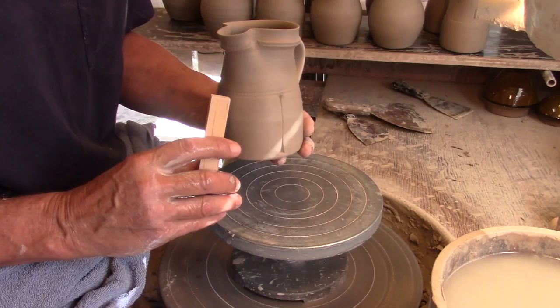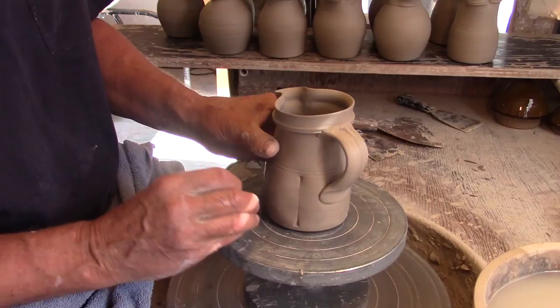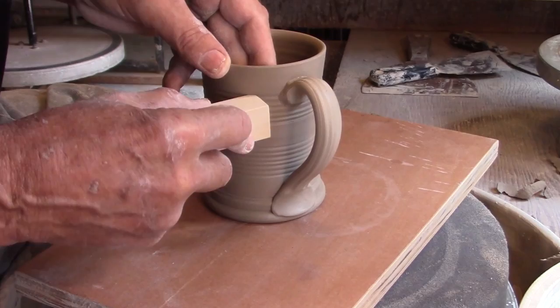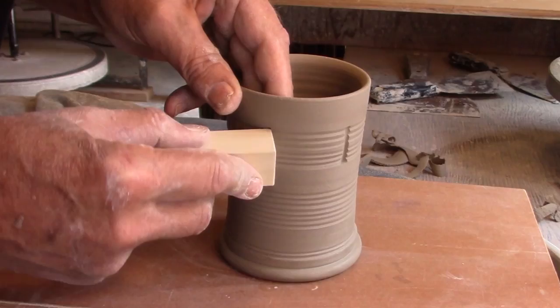Using the corner of a piece of square stock, you can create some pumpkin edges or lobes around a vessel. I'll use the end of a piece of square stock to create some grooves running up and down over a pre-thrown texture. These are all lines that the glazes can play upon later.